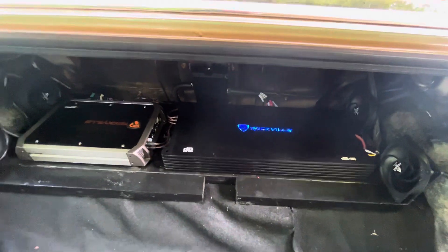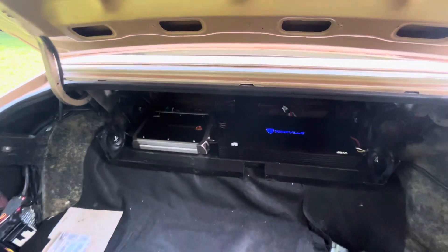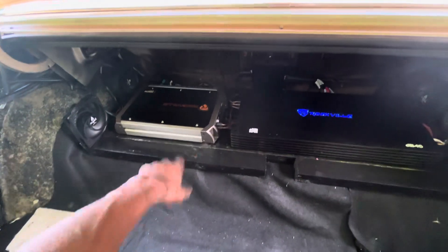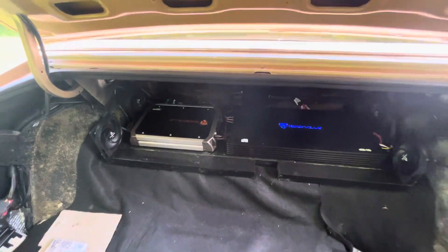That's for my highs. My 4-channel — I haven't got my sub hooked up yet, but I'm gonna switch that amp out. I'm gonna go with the DB series for the sub amp too.